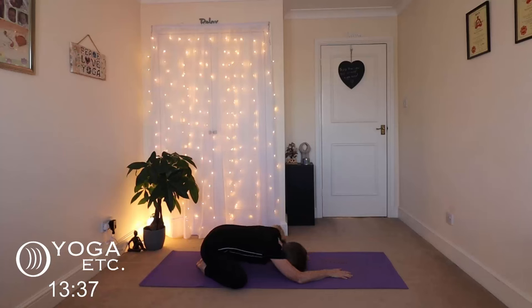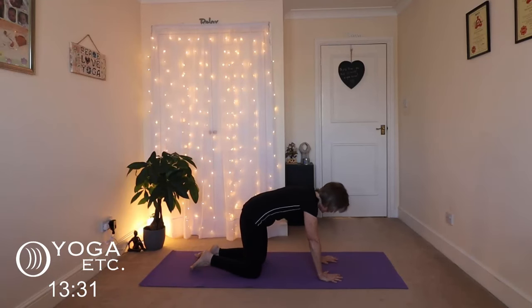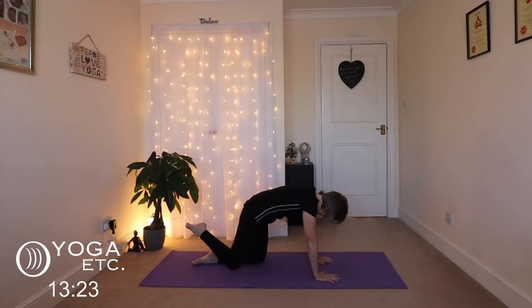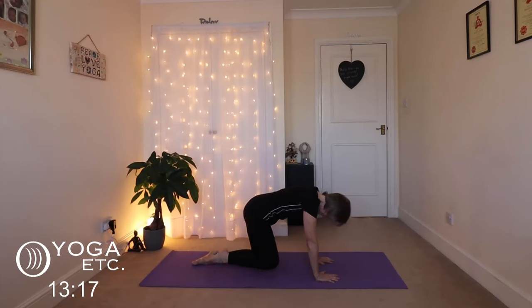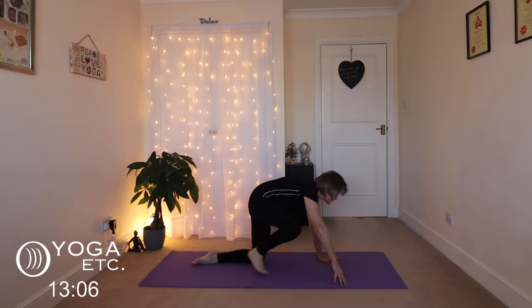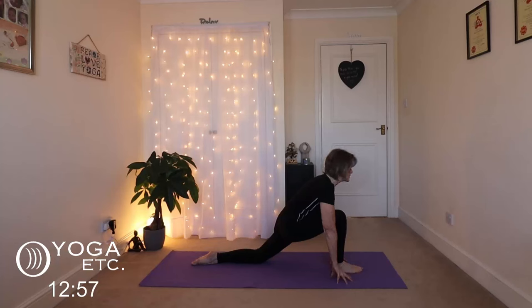We've had a few breaths in wide child, now we're going to come to our tabletop and do some hip circles. Get yourself with your hips over your knees and your shoulders over your wrists. Take that right knee back and make a circle with it — we're going to do eight of these, really getting that hip loosened up. Then bring that knee forward into our low lunge, ankle and knee aligned, chest forward.